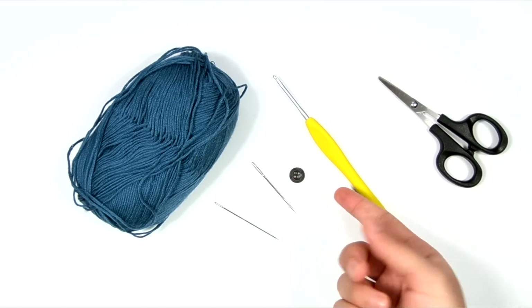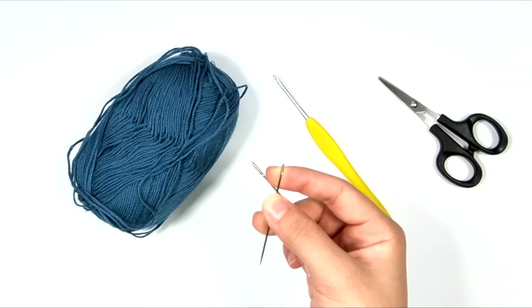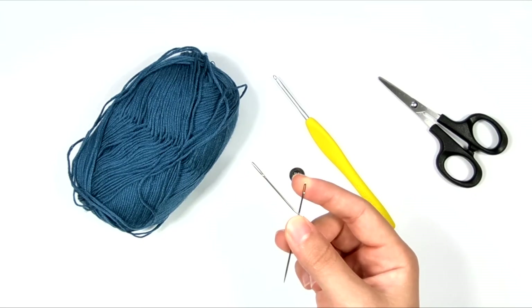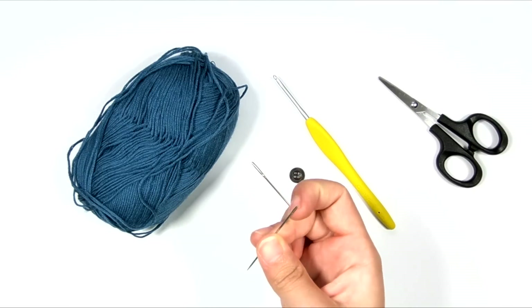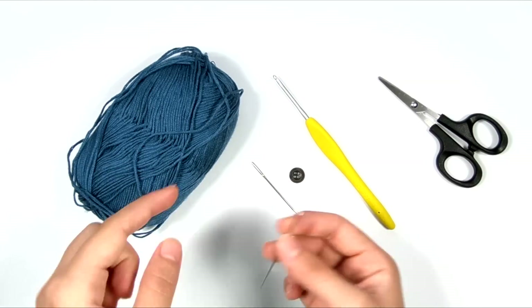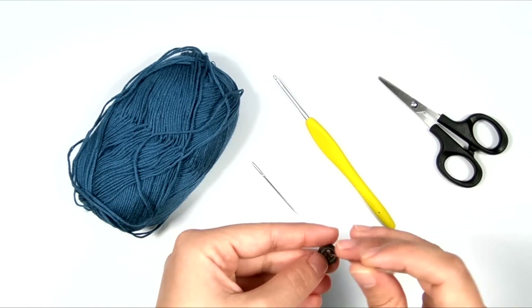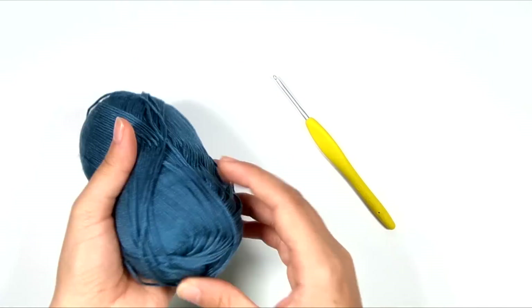I also have a small yarn needle with a bent tip — the bent tip is optional, but I really like it. And you're going to need a larger-eyed sewing needle, one that the yarn will go through, so the diameter of your yarn needs to be able to fit through the eye of the needle, and the needle needs to be able to fit through the holes in your button.